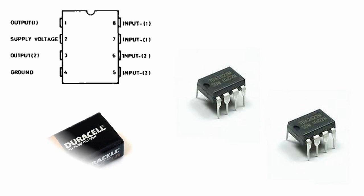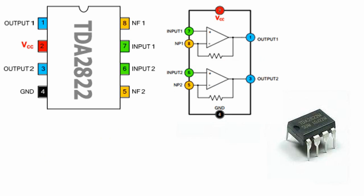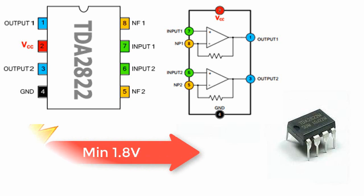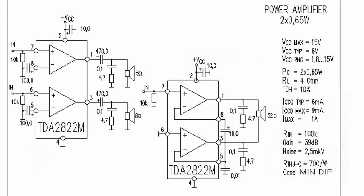You can easily operate it using two battery cells. It's a very simple but powerful stereo amplifier with very low supply voltage — you can operate it with a minimum of 1.8 volts. The TDA2822 has low distortion and low quiescent current.